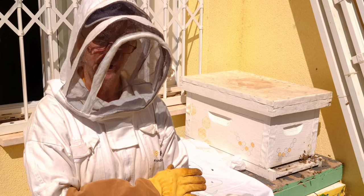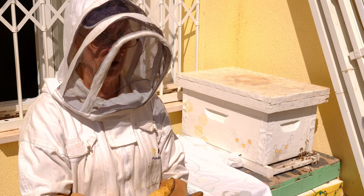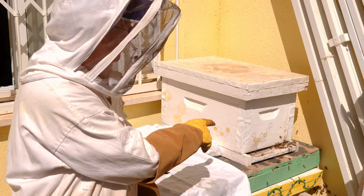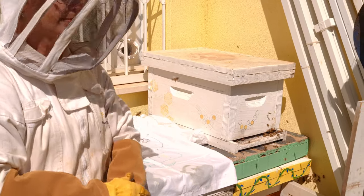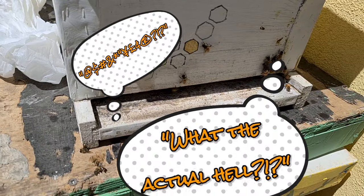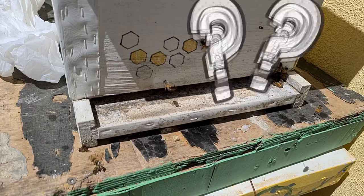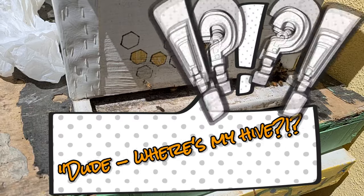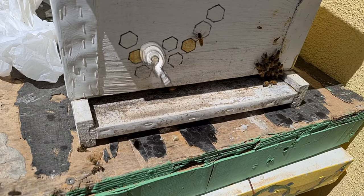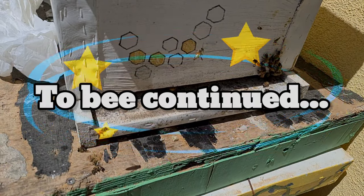We're going to help her maintain these bees until she's comfortable doing it herself. And as you see, the girls are on the front entrance fanning the pheromone, letting everybody know. I can only imagine what they might have thought — is this all a bad dream? We woke up this morning and we were someplace else, but now we're back. Everything's fine, and that's what the pheromone is about. Everything's fine. This is home. Welcome home.